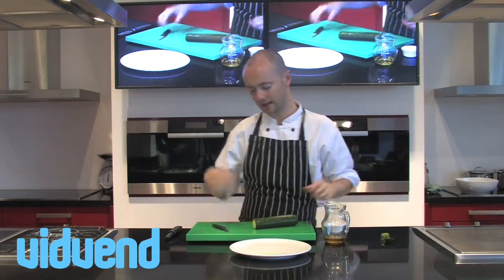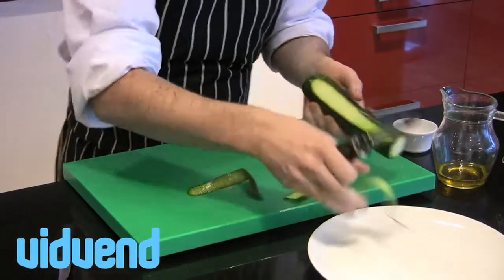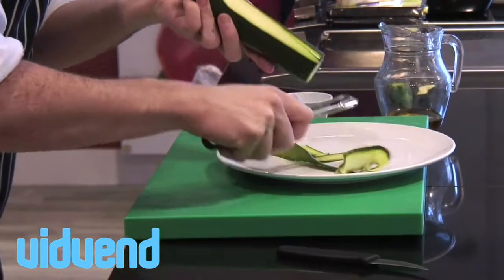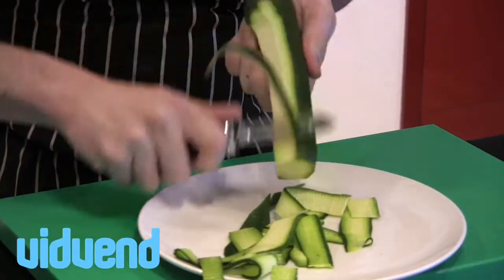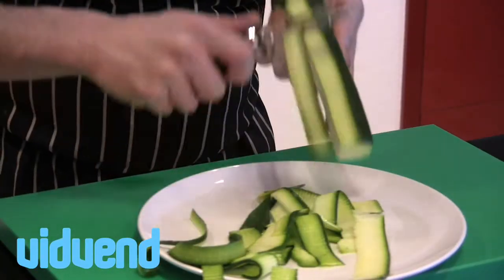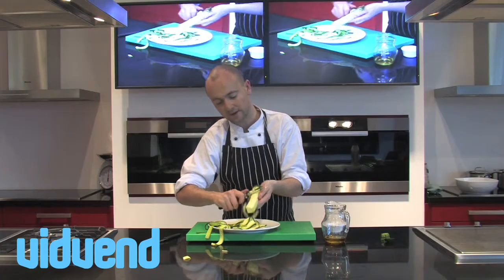Using a zucchini or courgette, depending on which part of the world you're in, basically we're going to peel it. So I'm going to pop those onto a plate — just lovely thin little strips, and what's lovely about this is it's very, very quick.